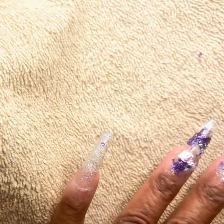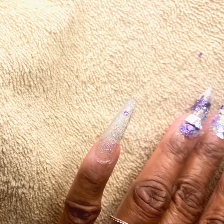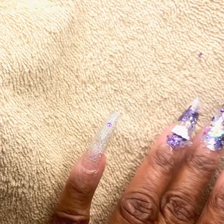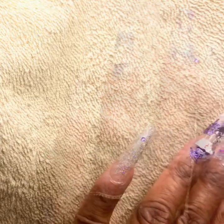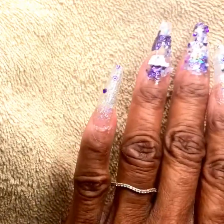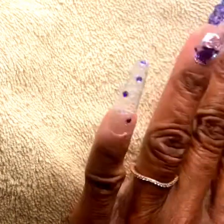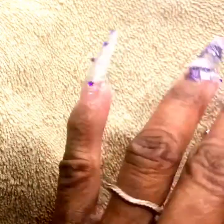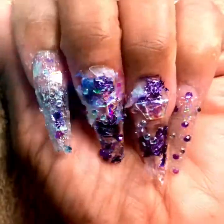Here we're going to add just one layer of the clear base coat and add a few purple gems — and it's all she'll need to coordinate with the others. Wow, isn't it pretty? A little goes a long way.